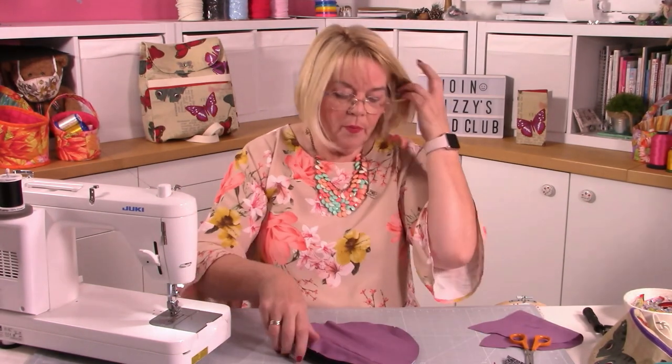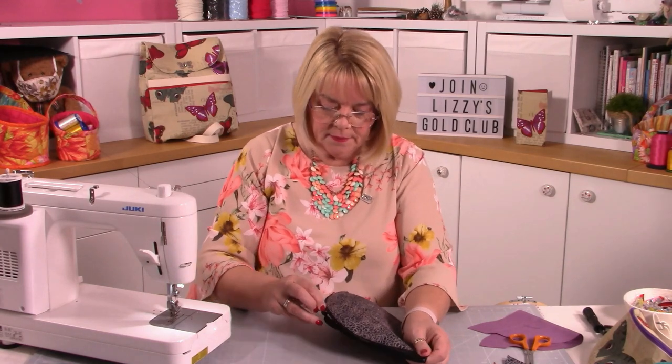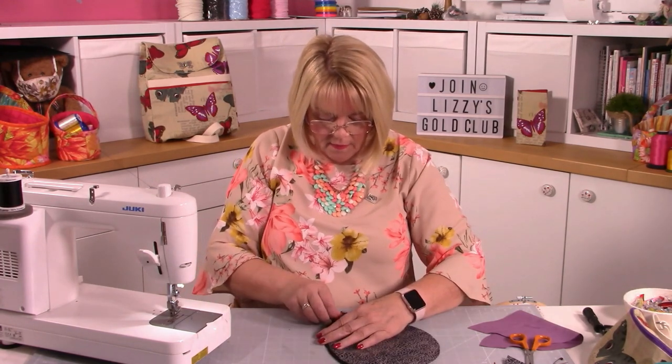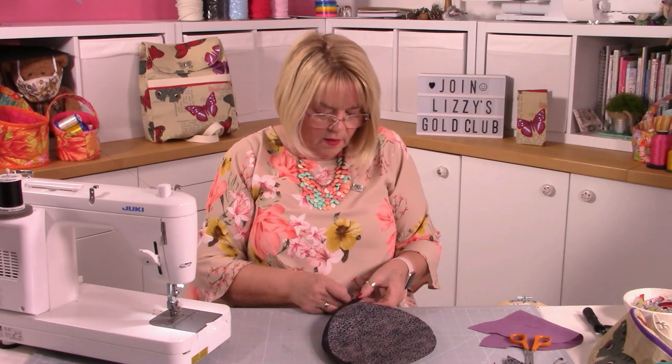Now we're ready to put the zip on the other side - the front piece. We've done the back piece and top section. I've got my slider on the left side (right side for me) and there's the lining. I'm going to open the zip up because it's going to make it easier. I'll keep my safety pin on one side and I can also put stitches across to hold it in place.